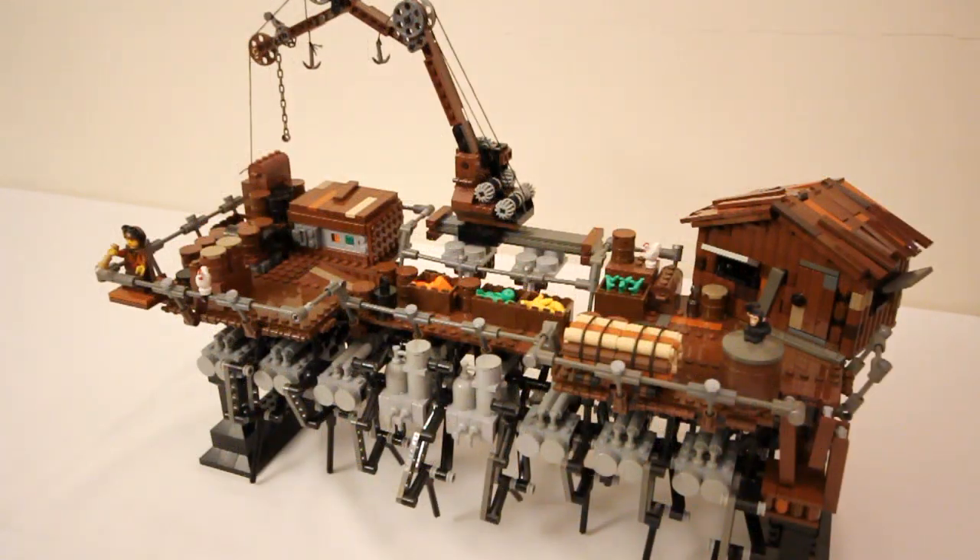The walking mechanism is basically the same as that developed by Theo Jensen. If you're not familiar with his incredible kinetic sculptures, you should really check them out. I'll put a link in the description for that.